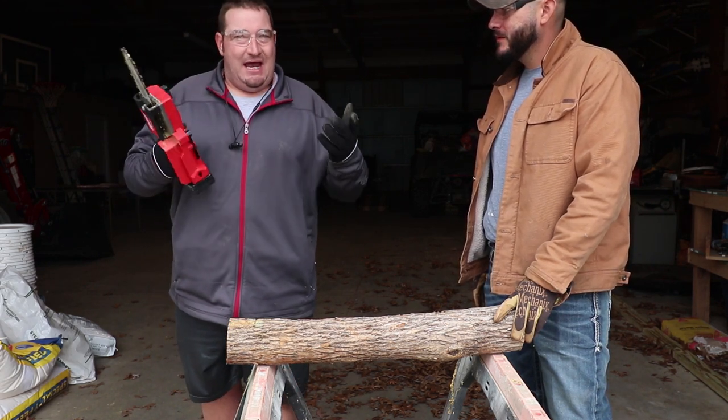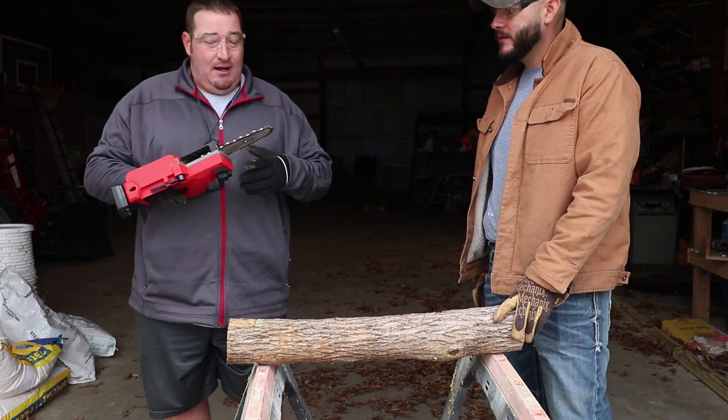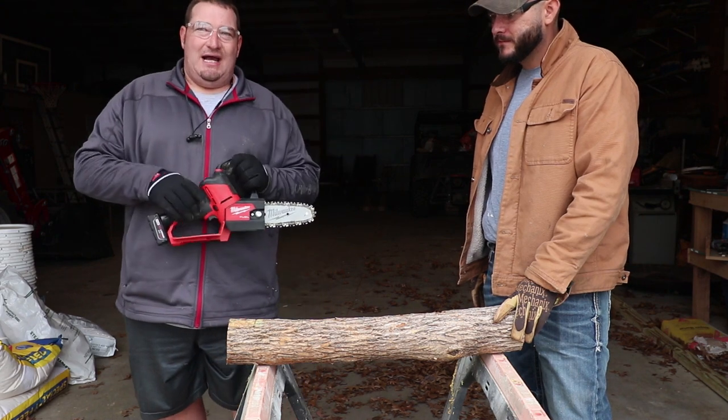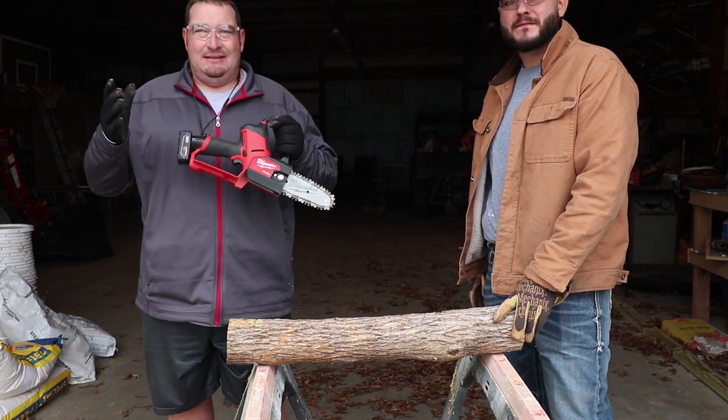Let me know down below — did the results happen the way you thought they would? If not, maybe you should really think about looking into one of these pruning saws. Thanks for watching guys. Like, comment, subscribe. Danny out.